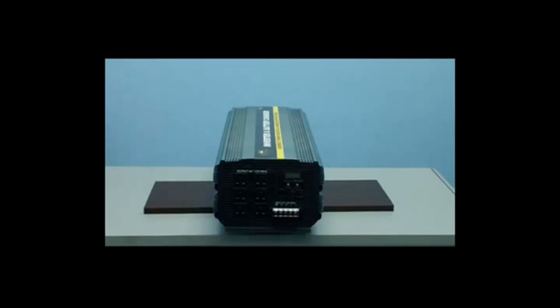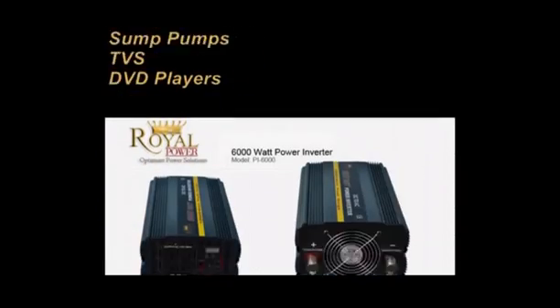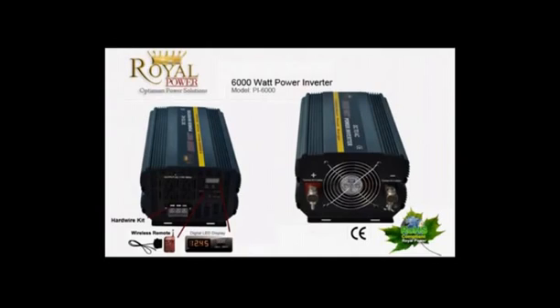Let's now review what you can operate with 6000 watts of power. With 6000 watts of power you'll be able to run such electronics as power tools, grinders, saws, microwaves, air conditioners, coffee makers, sump pumps, TVs, DVD players, and a large array of other devices. With 6000 watts of power, or 50 amps, this will make for a large home backup and you'll be able to run several devices simultaneously.